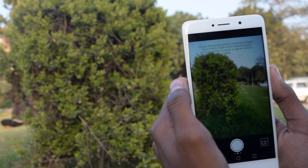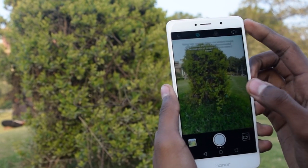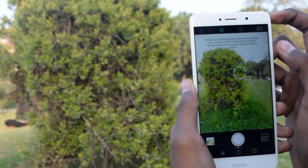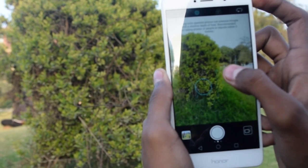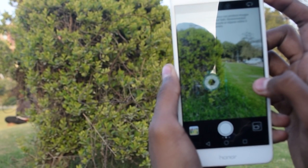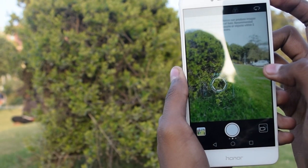Now let's jump into the depth sensing mode. Only in this mode are the two cameras activated. When you touch an object, it will show a circle with an aperture in it. With the meter beside it, you can change this aperture from f/0.95 to f/16, which is a decent range. Through this, you can blur the background and make your object pop out in the pics.